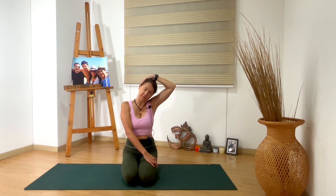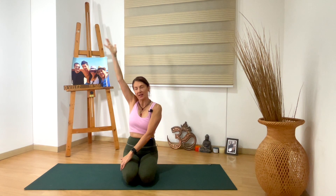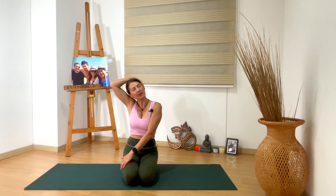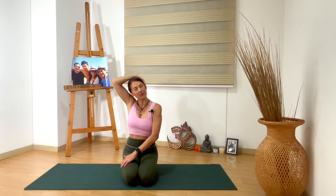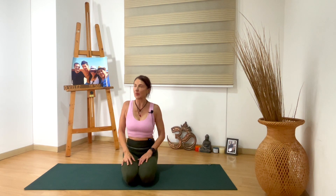Inhale, and as you exhale, exchange. Bring your arms up, left hand to the right thigh. Right hand just gently placed by the left ear, right ear to right shoulder. Breathe here. Spine is long. Inhale, and as you exhale, just release. Move your shoulders, move your neck — anything that was fired there.